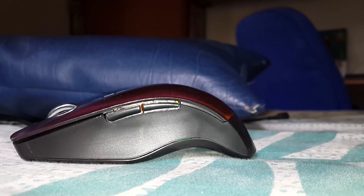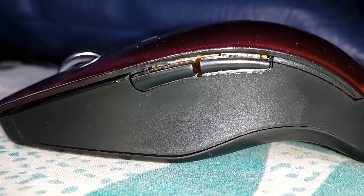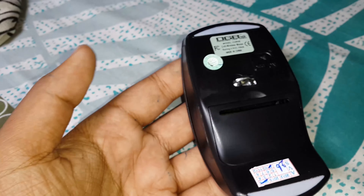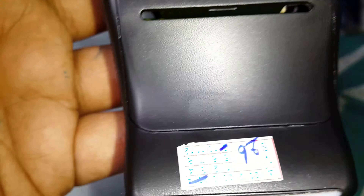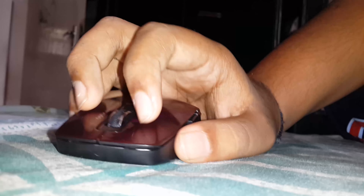Now the unboxing is over. What makes this mouse different from the others? The first thing I love is the beautiful design. Since the design has a beautiful curve at the bottom, they moved the laser from the bottom to the top. This mouse isn't a 3-button mouse like the others — it's a 5-button mouse with adjustable DPI up to 1000, wireless up to 2.4 GHz, and it requires a AAA battery.